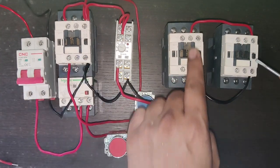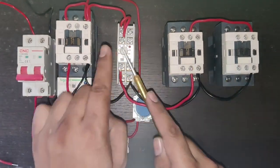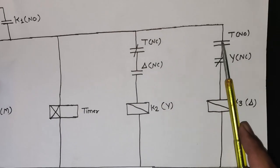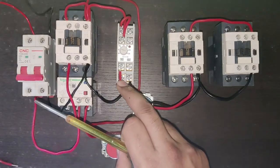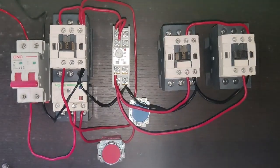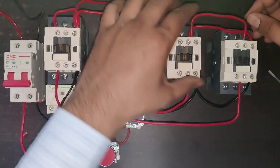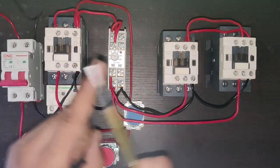For delta contactor operation: when the timer timing of 5 seconds is complete, the star contactor stops. Supply then comes from timer terminal 18, which is the timer NO. Connect one wire from timer NO (terminal 18) to the star contactor NC terminal, then to the delta contactor coil. When the timer completes, supply comes from terminal 18, passes through the star contactor NC — and when the star contactor stops, this supply passes through for interlocking and operates the delta contactor.